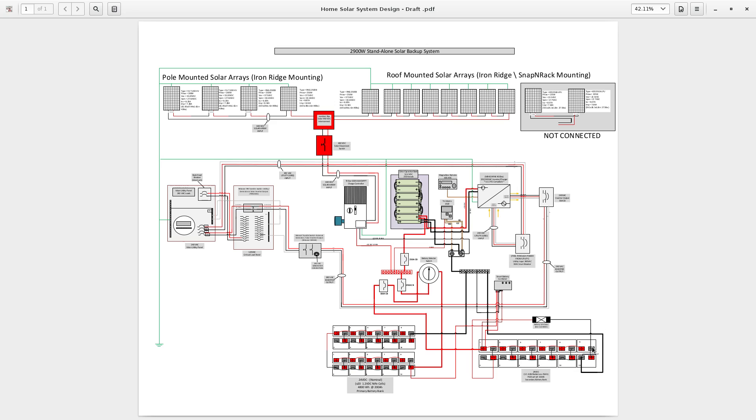As you can see, the negative is connected here and the positive here. As long as the positive and negative are connected to the opposite ends of the battery bank, you're good to go.